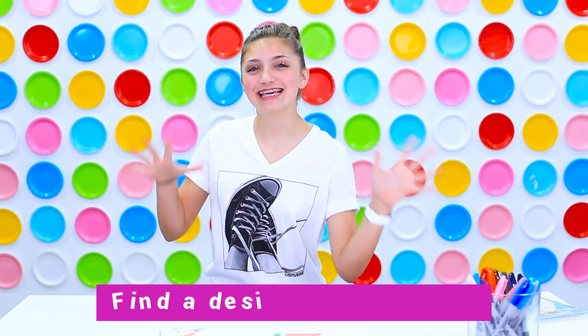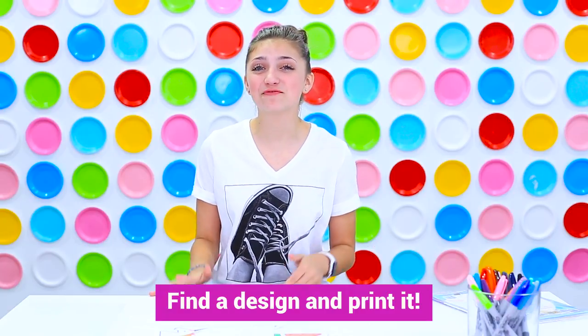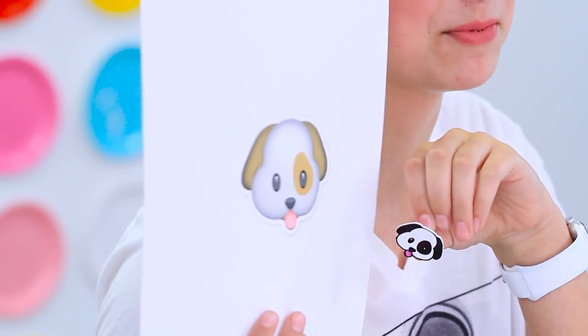Now we are moving on to the fun steps. You get to find your design and print it out. Just go onto the internet and find a picture that you like — you can basically print out anything. Make sure that you make it smaller; I picked a dog emoji and you want to make it about three inches, because a picture this size will come out about this size on your pin. If you don't know how to do this, just look it up on Google or YouTube.